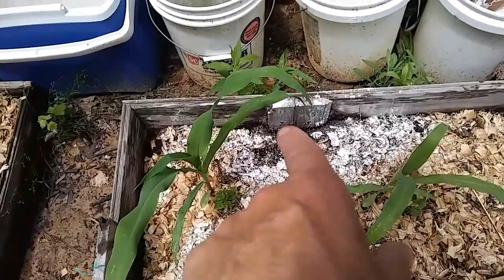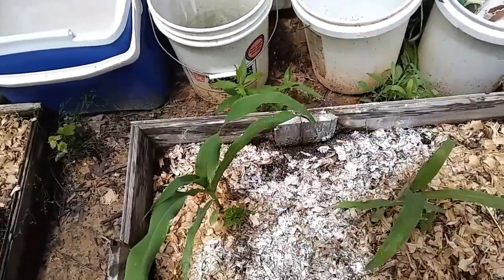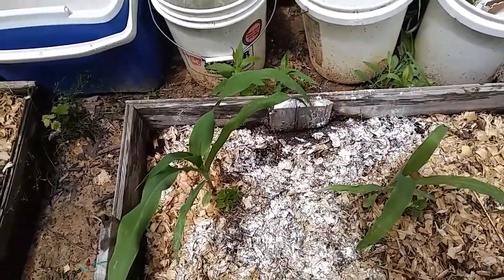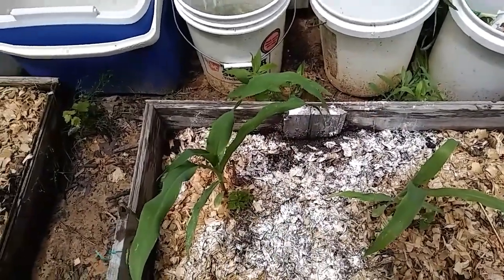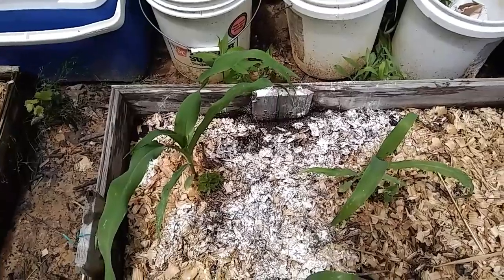Down here, ants keep getting up in there. So I keep disturbing their nest and putting diatomaceous earth down. It works for a few days, but then they come back and they just start building their mound again. It's very annoying.